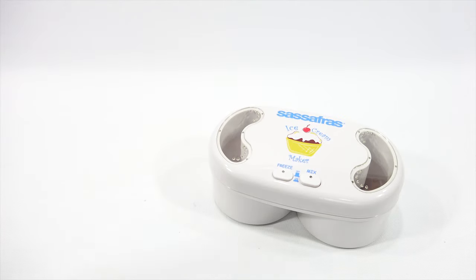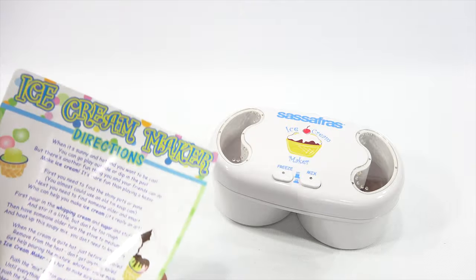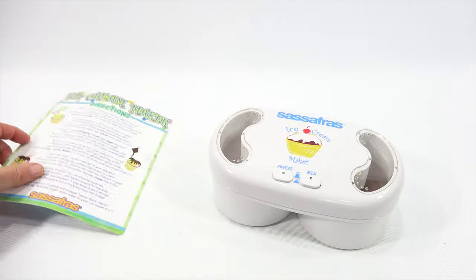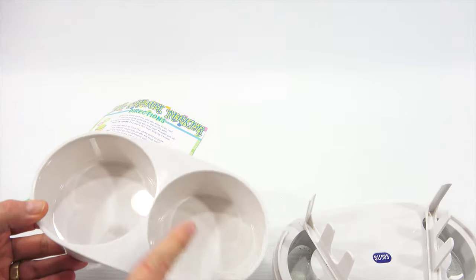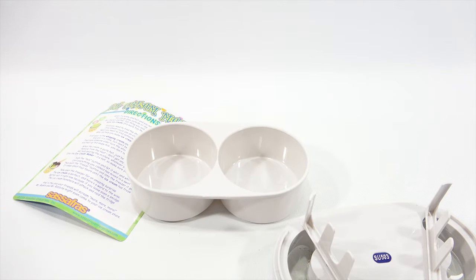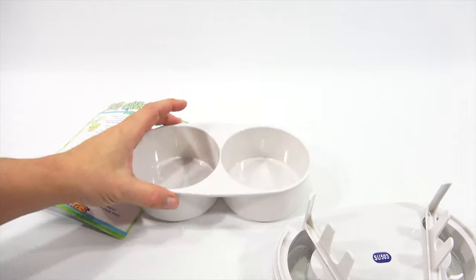Okay, cute little maker. And there was this sheet — let's just take it apart. So here are the two sides. It makes quite a bit of ice cream. If you look at this side and this side, it's almost like a little dog bowl. And then I need four double A's.